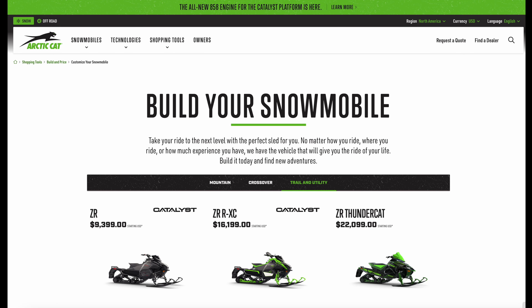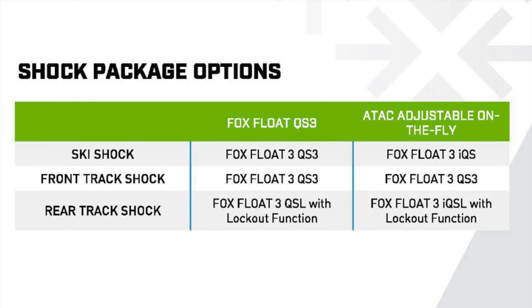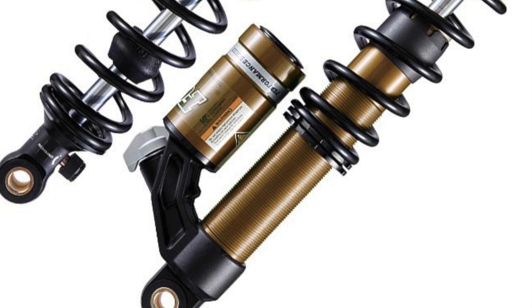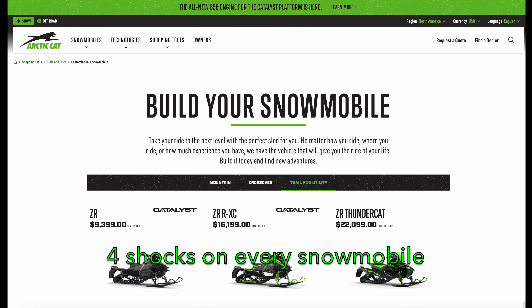This is a buyer's guide for the shock absorbers used by Arctic Cat in their 2025 snowmobiles. In order to provide buyers with usable information about which shock package best fits their needs, I'm going to stay away from fine details such as the shock length and the features that make the Arctic Cat version of each shock different than competitor shocks. This video is intended to be a tool to help you decide which shocks you should get when you spring order your 2025 Arctic Cat.